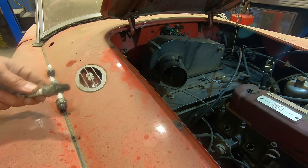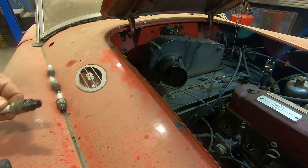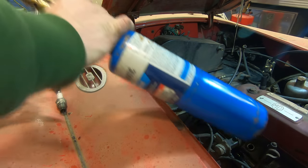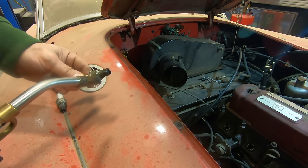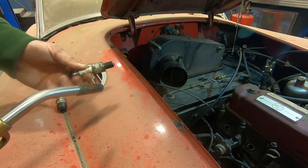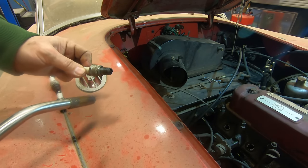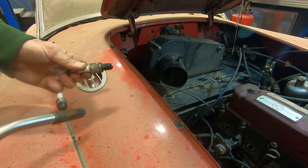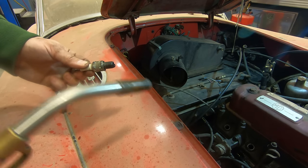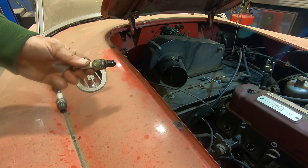One thing I like to do on engines that are starting for the first time — or if you're at the racetrack with a vintage race car that doesn't want to start in the morning — is to take your torch to the spark plugs. Not only will the torch clean off anything on the plug, but it will heat it up and work kind of like a glow plug, helping an engine start when it's cold or when it hasn't started in a very long time, like this one, where we probably have some corrosion on the valves and compression isn't up where it should be yet.